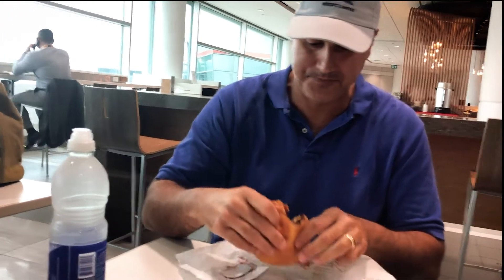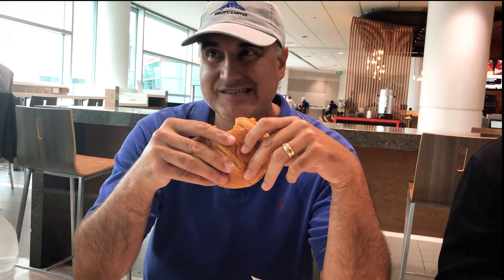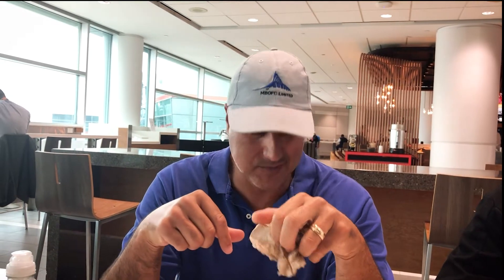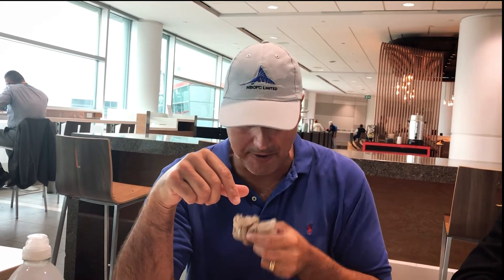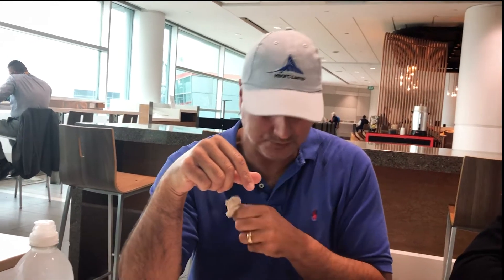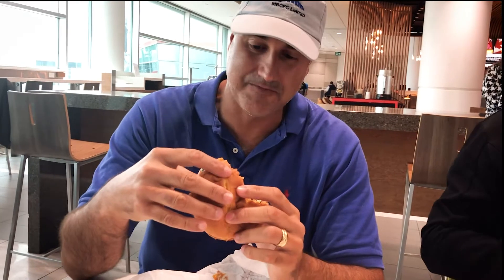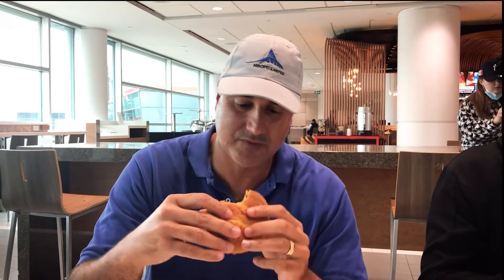Not bad burger. Good airport burger. Would I be searching this out in Orange Beach or along the Gulf Coast? No. It's a tad below the Whataburger burger. It's not bad, which is a compliment. One more bite and you can get a result.